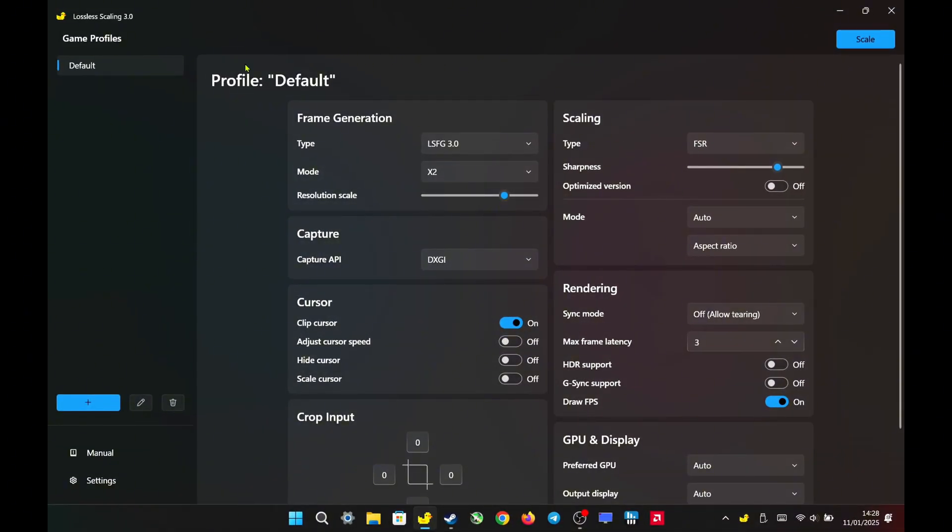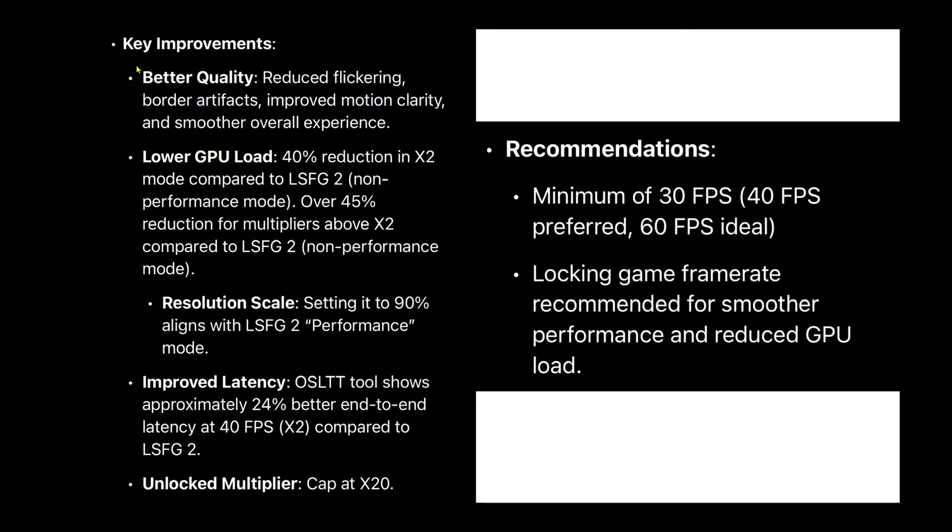Hello everyone. Lossless Scaling has just released a new update, version 3.0, featuring the new LSFG 3.0. Here are the key improvements and recommendations.